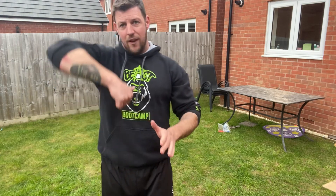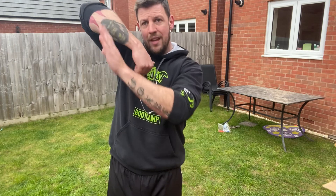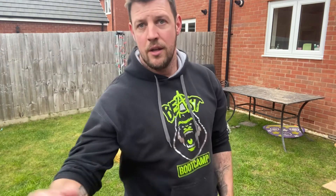Sit down under control, come up very powerfully. When you're doing that high pull, get your elbows right up. Good luck!